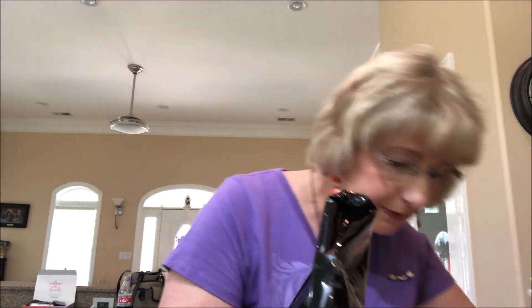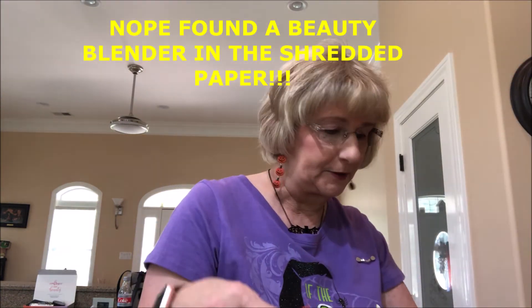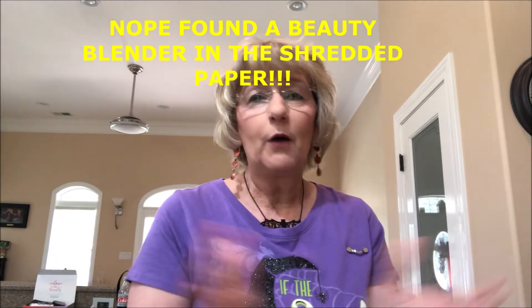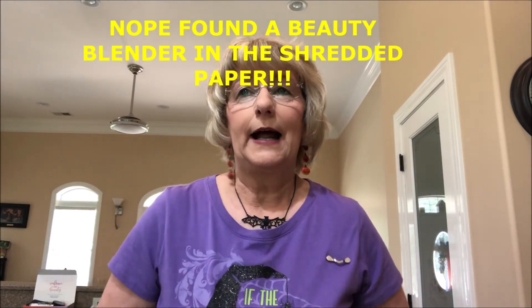Y'all, that's it. There was a piece of cardboard in there that was kind of lifting some of it up, so I moved it and that's all we got. Thank you so much for watching — I really appreciate your support, your prayers and kind words. I love my YouTube family. I hope y'all have a wonderful day and God bless.